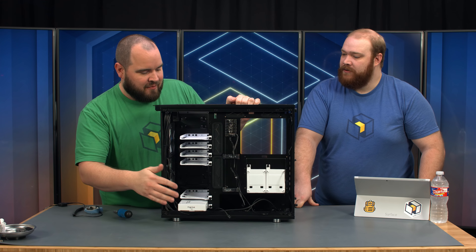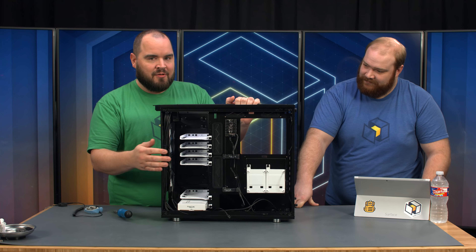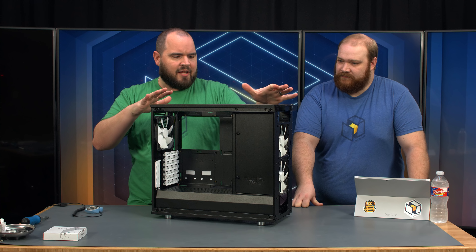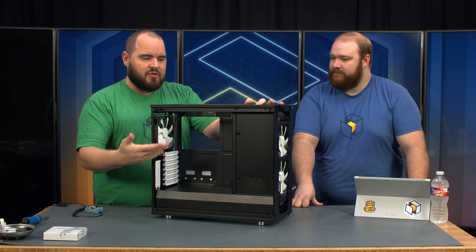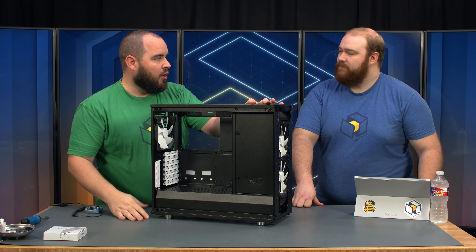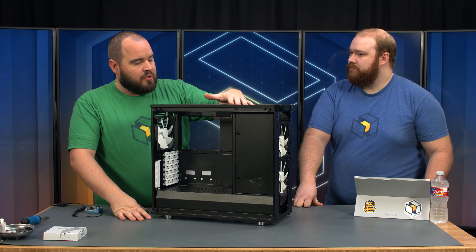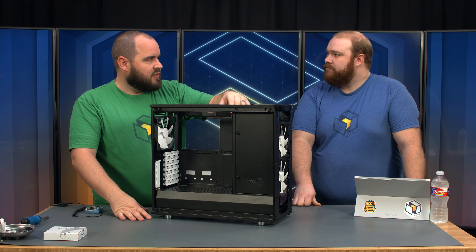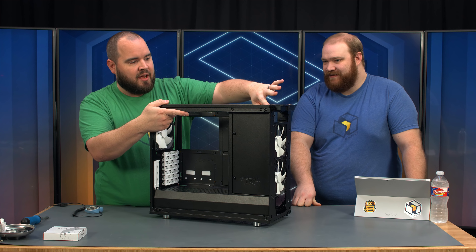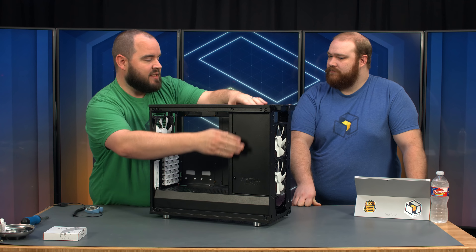As you can also see, we have a slew of optical bays — it comes with six, and I think there's room for 11 if you were going to turn this into a NAS, along with two 2.5-inch mounts. We're going to go ahead and remove these. The case has two layouts: a standard layout with the hard drives back here, but they give you the option of moving this to the back for a more open layout. Since we're putting a rad in the bottom, another radiator up top, and we're using an EATX motherboard, we'll move it back to give us optimal airflow and plenty of room for a radiator.